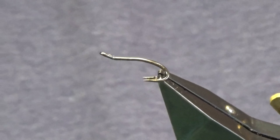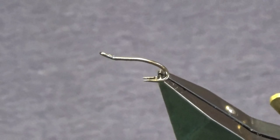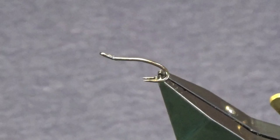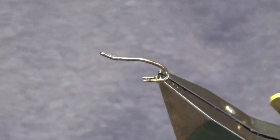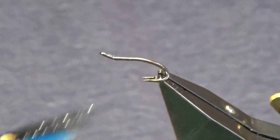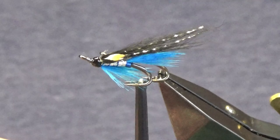Okay guys, welcome back and thanks for joining me as always. I'm going to tie a wee fly called the Bruiser. I've had to put a new t-shirt on just to let you see the blue in the wee fly, and that's the wee pattern there — just going to show you how to put it together.